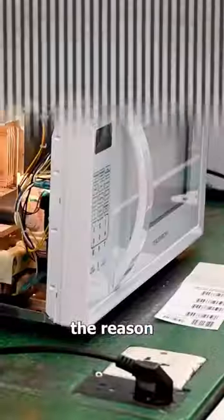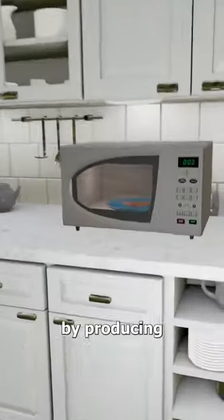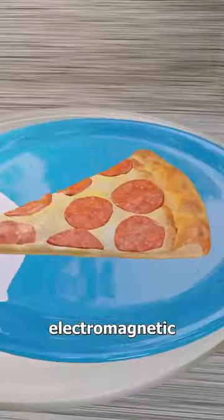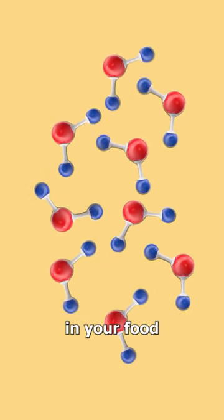Have you ever wondered why your microwave has this mesh grating? The reason is actually really important. Microwaves work by producing electromagnetic radiation, which directly heats the water molecules in your food.